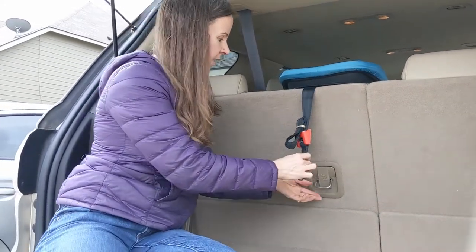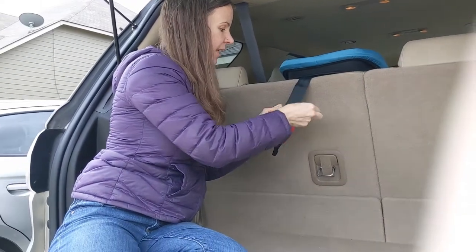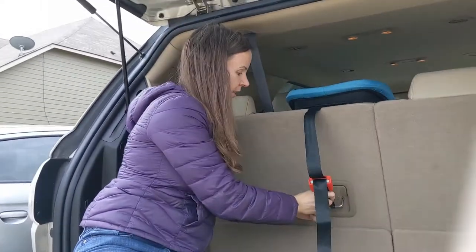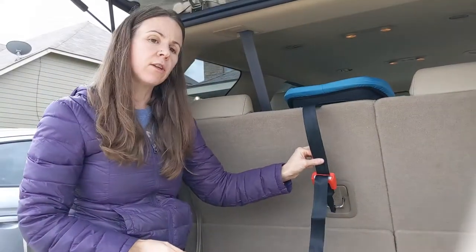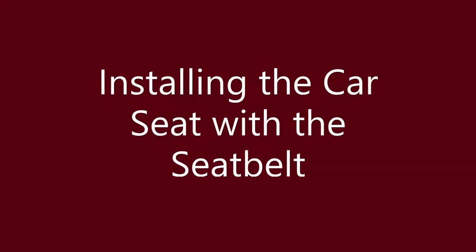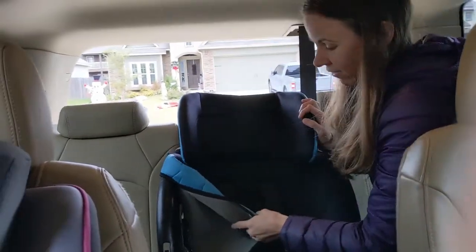So I'm going to place this car seat in the center position of my vehicle to take advantage of this top tether. I like to hook up the tether first but leave it loose until after I have installed the car seat with either the vehicle seat belt or the lower anchors. I'm going to demonstrate installation with the vehicle seat belt.